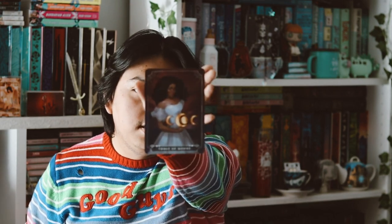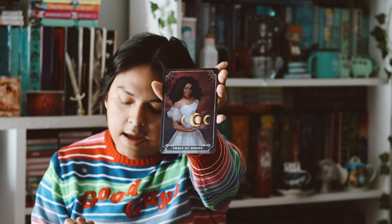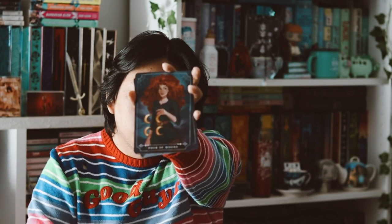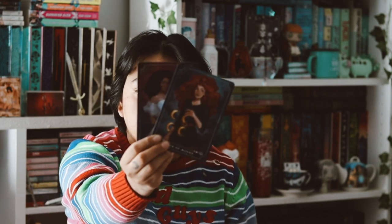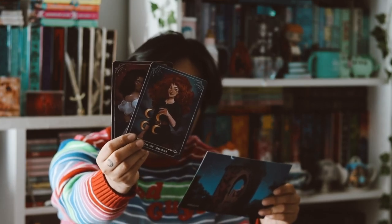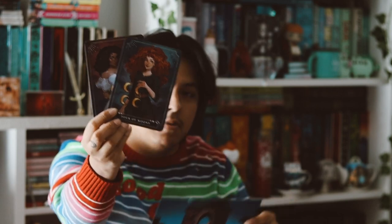And now we have our tarot cards. We have Three of Moons right here, and then we also have Four of Moons right there. These tarot cards for this month are inspired by 'Santarosa's Dead,' which I love that book. So this is really, really cool. Very happy with that.